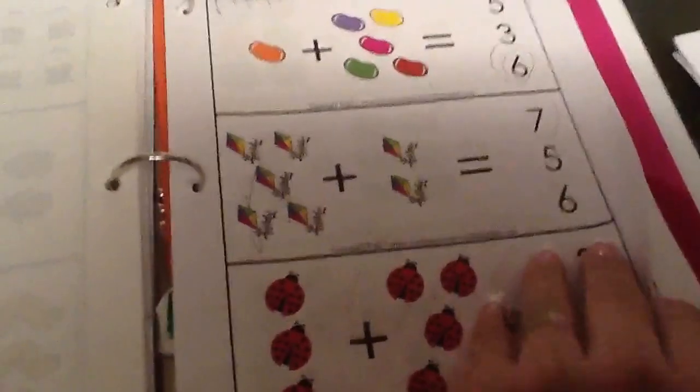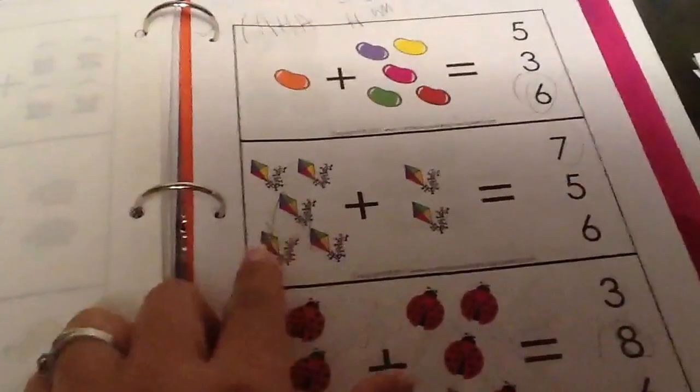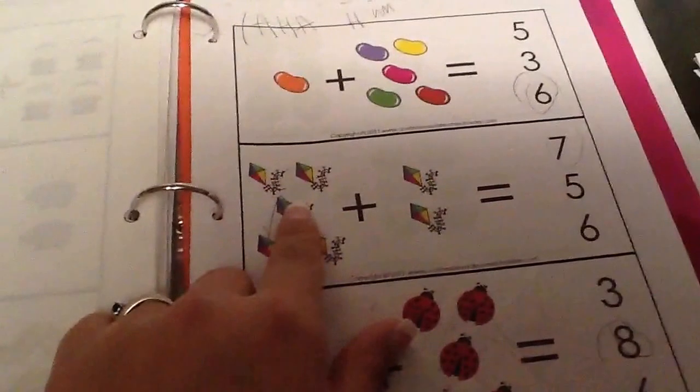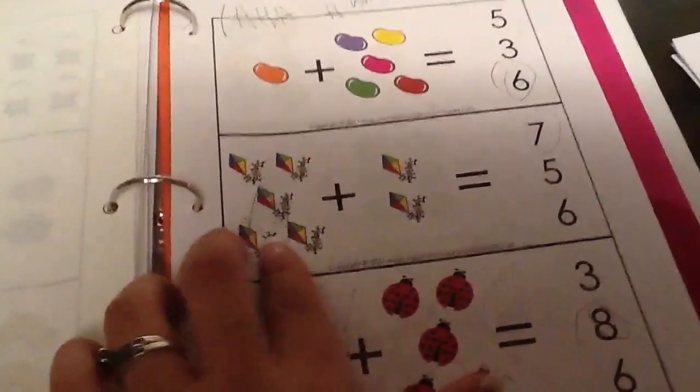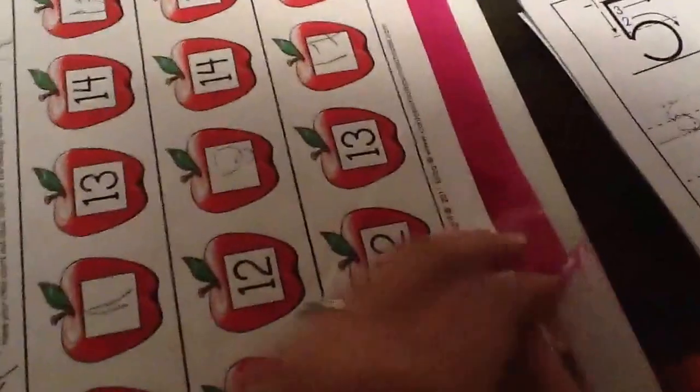This is beginning math — finding missing numbers and also adding. Right now I'm really working on having her count these, then say plus, count these, say equals, and then count them all together — just to teach her how to work through a problem. I sit down with her and do it right along with her.